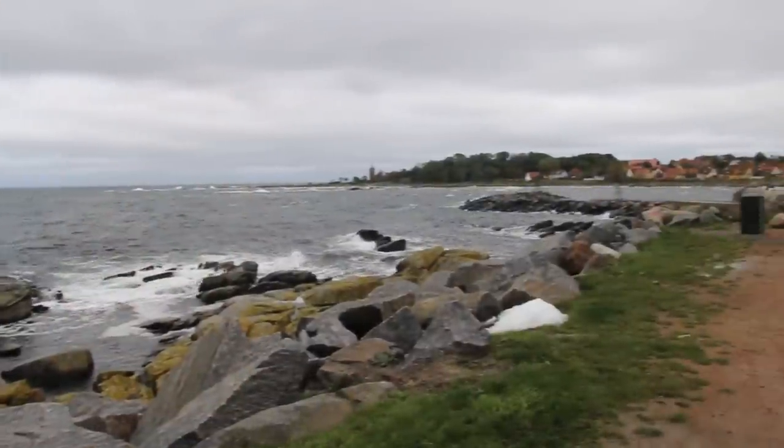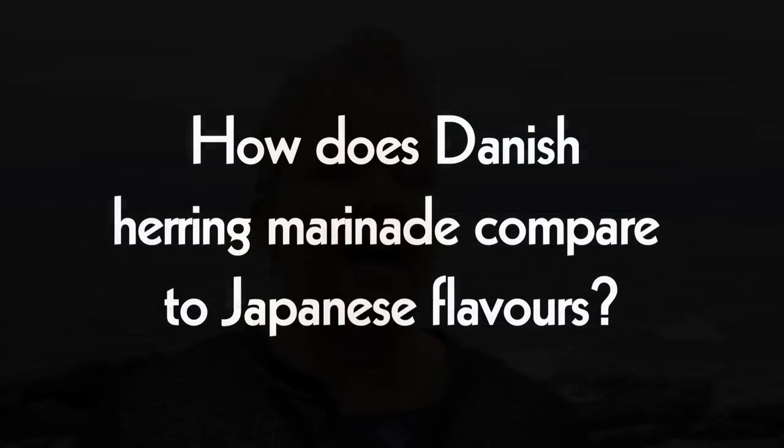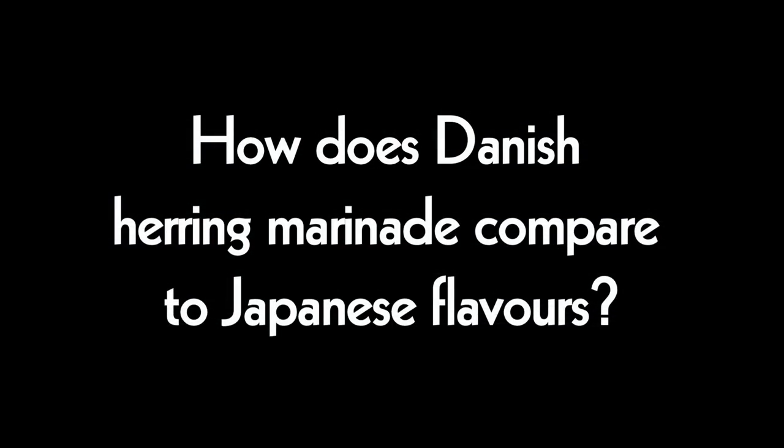I've always been very curious how I could translate the eating of herring into Japanese cuisine, but I always find it very challenging because the marinades are very hard. So I really wanted to come to Bornholm, where they make the best herring in Denmark in my opinion. They are smaller, more dense Baltic herrings and they are very strong in flavours.